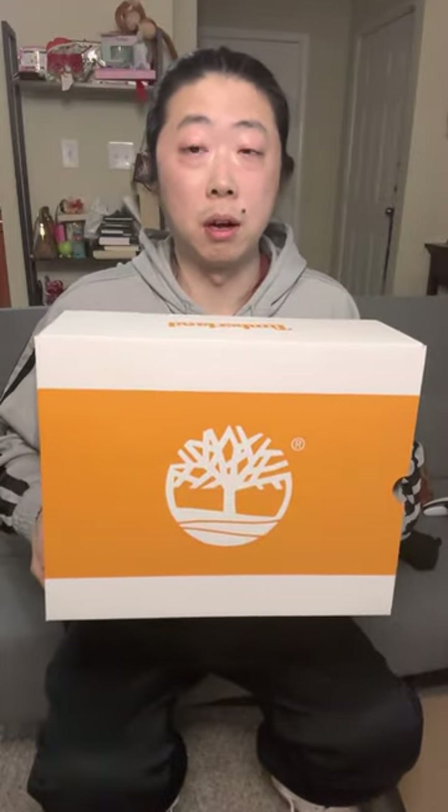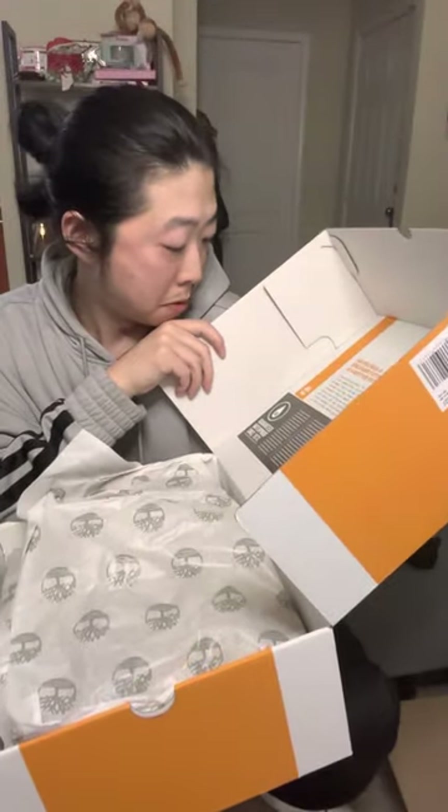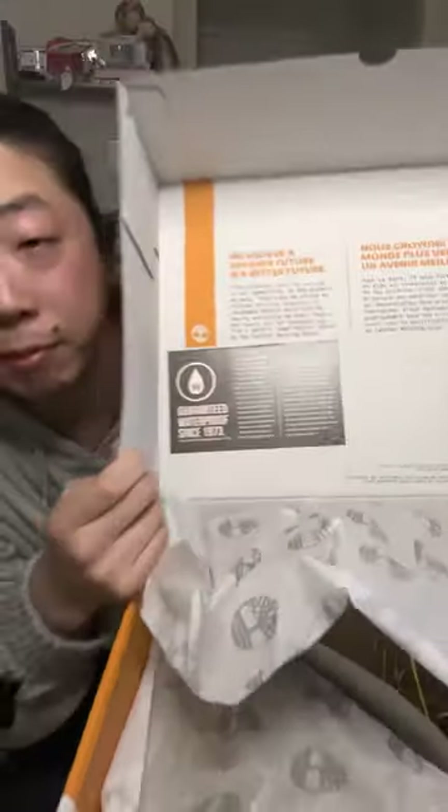Timberlands come in so many different kinds of boots, colors, colorways, and different types of styles. I'm a big fan of the field boot — the beef and broccoli — which is an all-time favorite of mine. I had a pair of wheat Timberlands back in the day and I haven't had a pair of construction boots for a long time. I've never seen this box before. These are waterproof — guaranteed waterproof since 1973. They've been doing this boot and this brand since 1973.